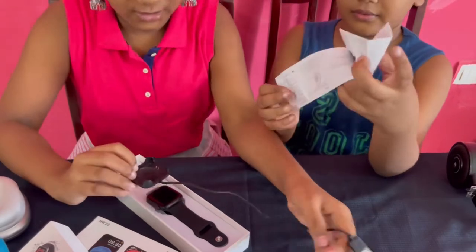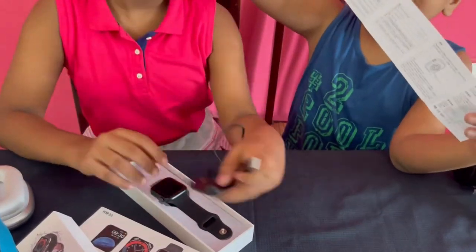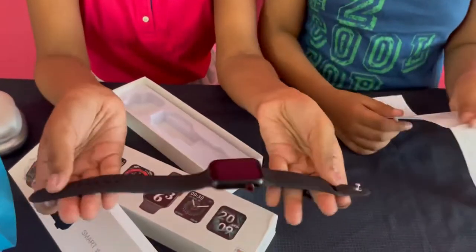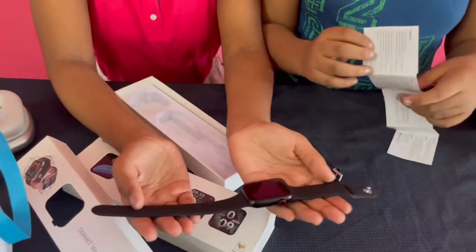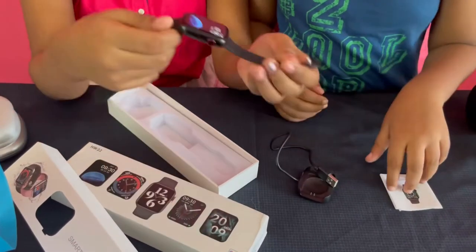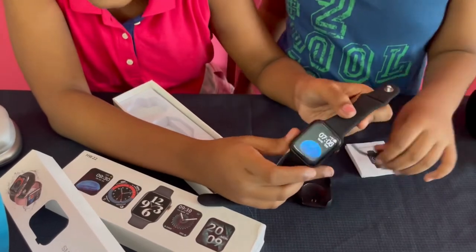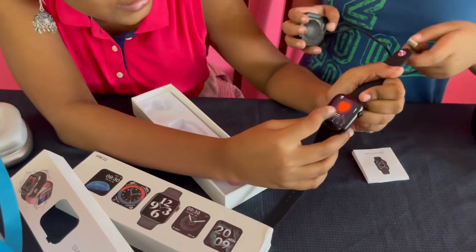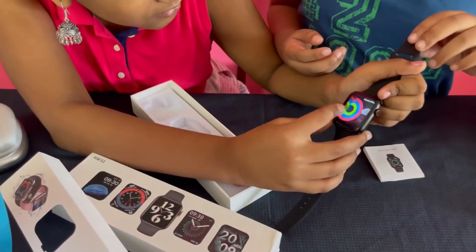So this is a charger — it's wireless. And here is the Apple Watch. It's for my mom, but we can also use it. It's so nice. We didn't connect it yet so it shows a different timing. This is the charger. You can track heartbeat. And this is the weather.